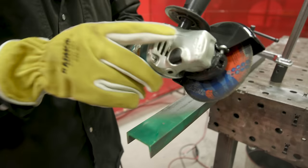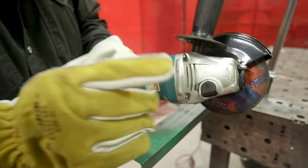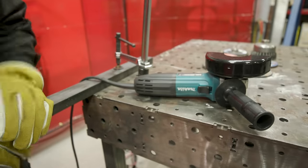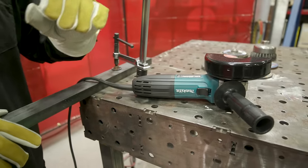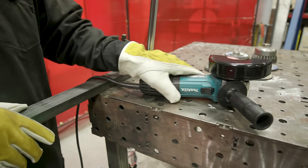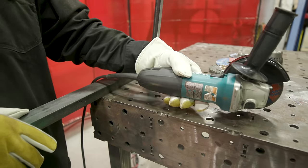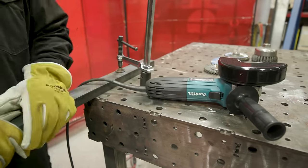Once you're done, every grinder has a foot — when you're not using it, set it on the table on that foot. That's what it's designed for. Wait until the wheel completely stops before setting it down. Don't lay it down on the wheel itself. So that's the cutoff wheel — now we're going to move to a quarter-inch hard rock.